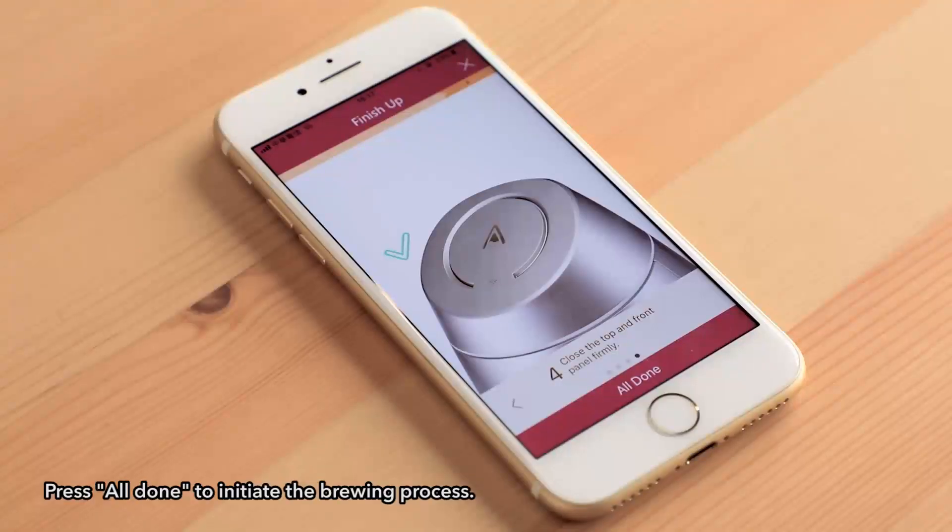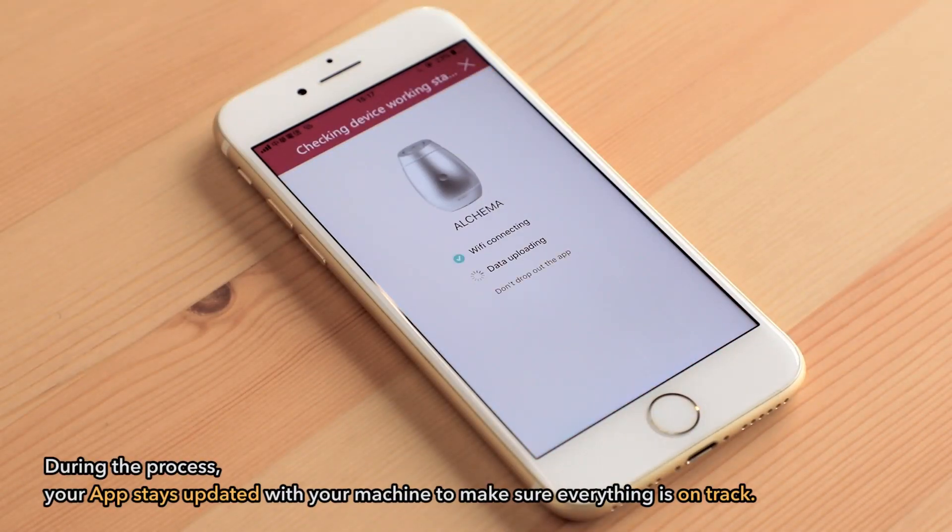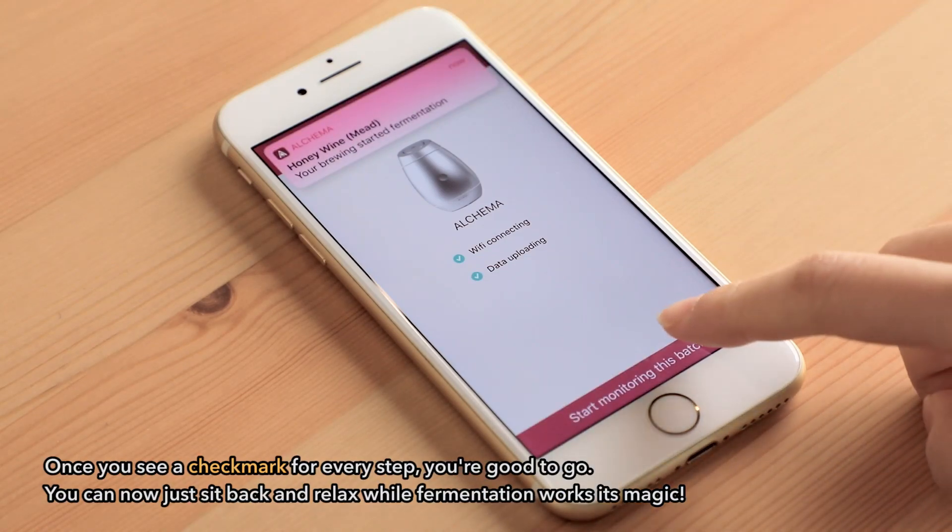Press start to initiate the brewing process. During the process, your app stays updated with your machine to make sure everything is on track. Once you see a check mark for every step, you're good to go.